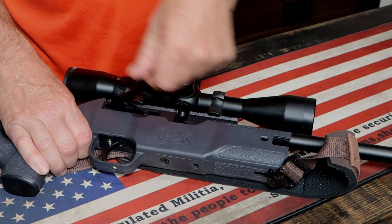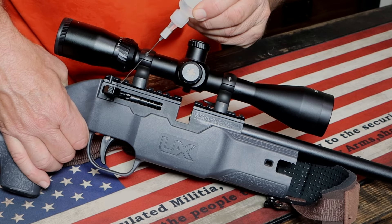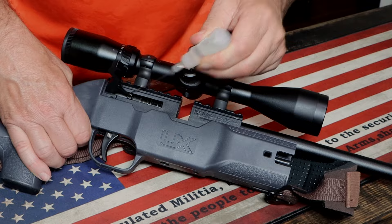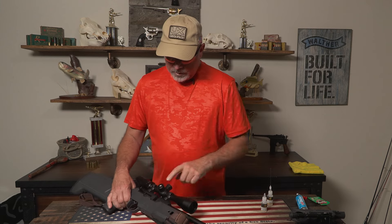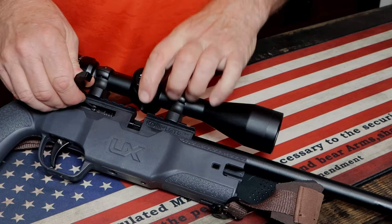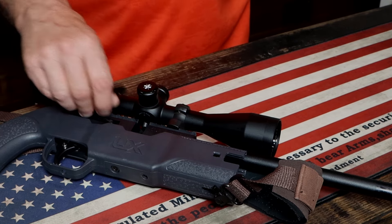Work that back and forth. Then on these connections here — it comes with a little pin — I'm going to hit right in there, and right in there. Just work it back and make sure it all spreads evenly. Here you can see the probe, and I'm going to just put a drop on that and work that back and forth.